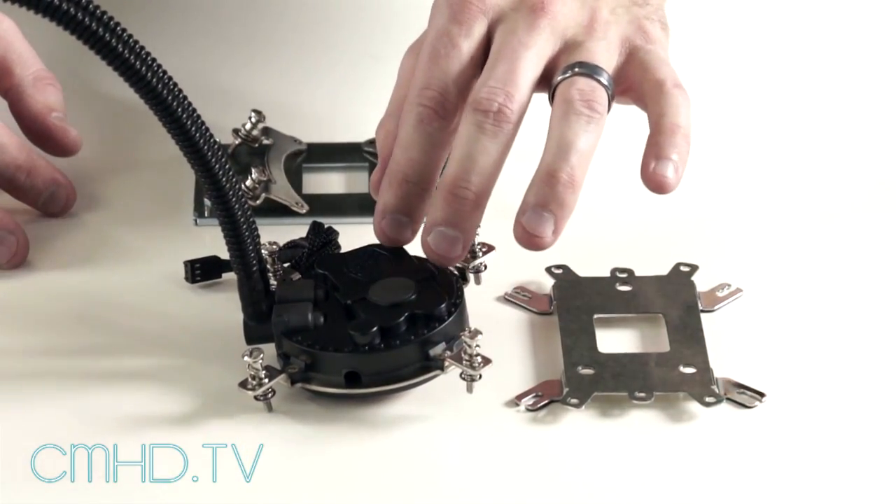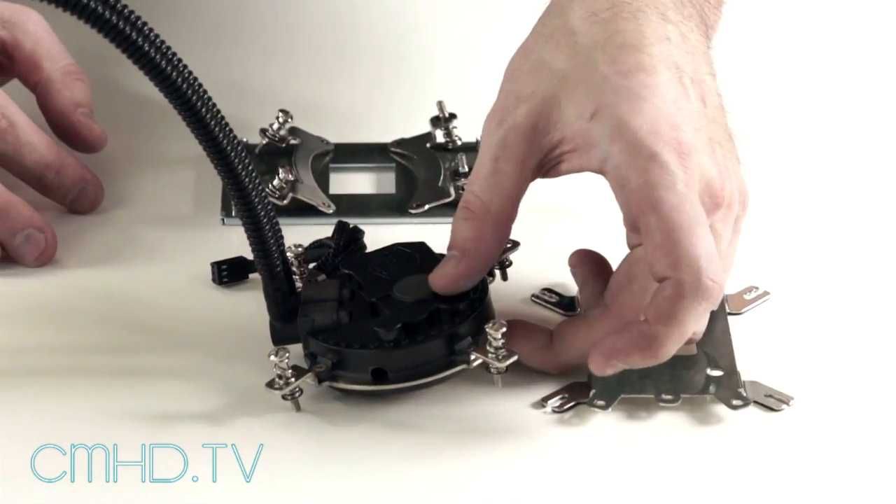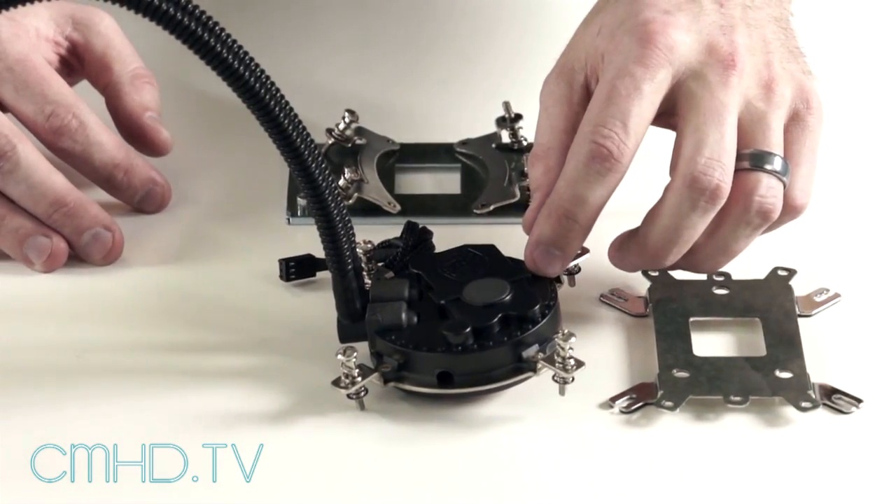The Sidon pumps are all designed and manufactured by Cooler Master. They are quiet, nice and thin, and there's a blue activity light when it's on.